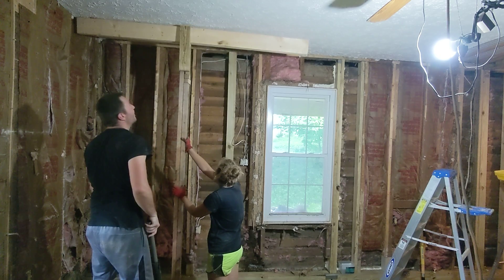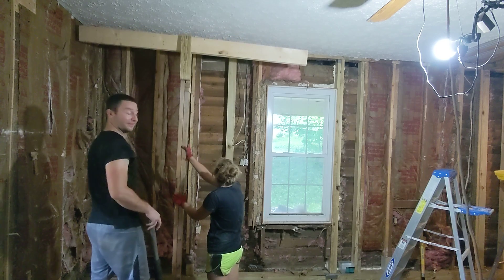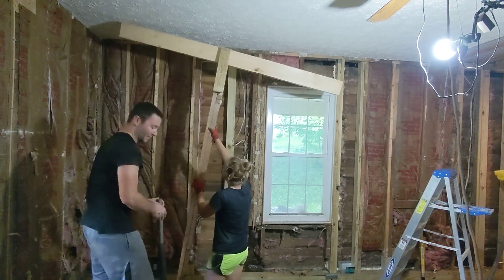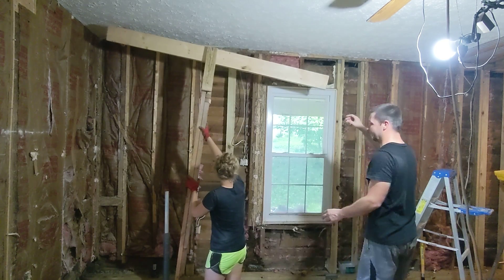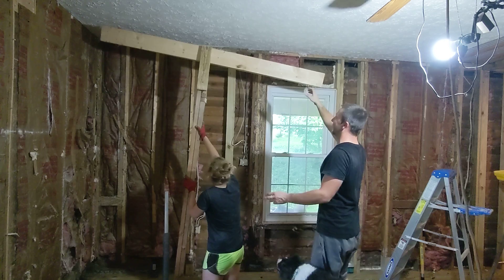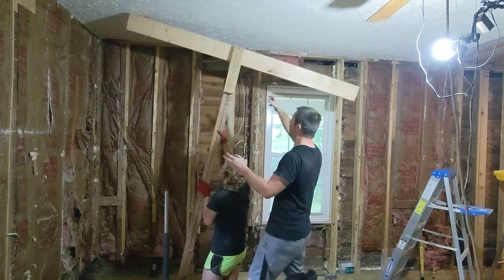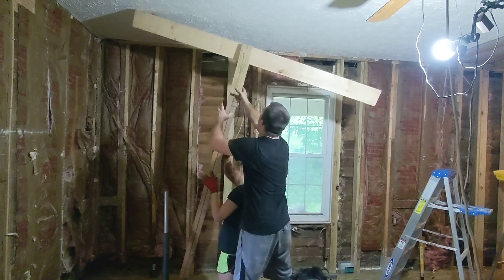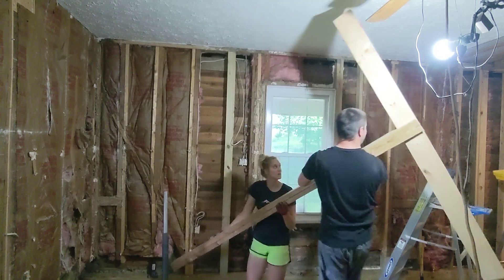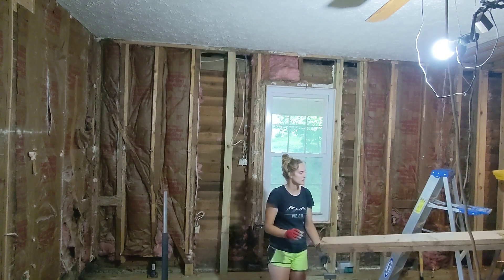The ceiling fell about an inch, but it's holding. You want to help me lift it off the jack? Yeah, just tilt it backwards. There we go. Ready? Yeah.